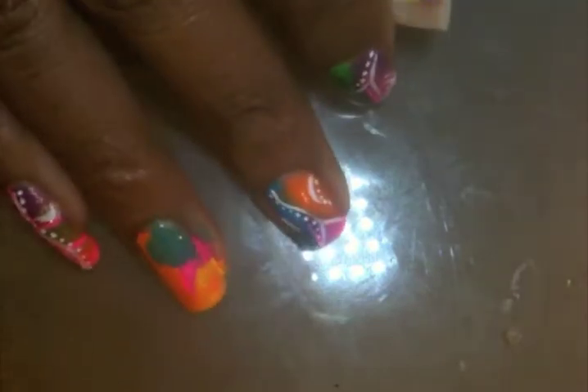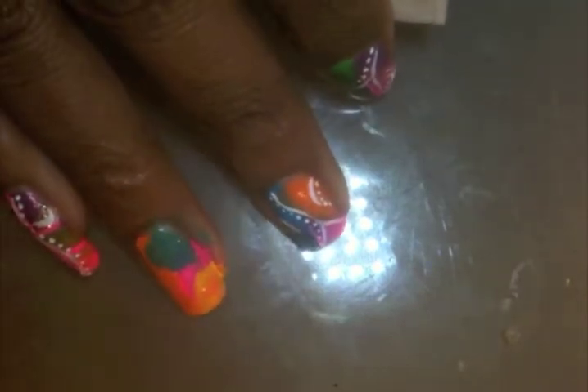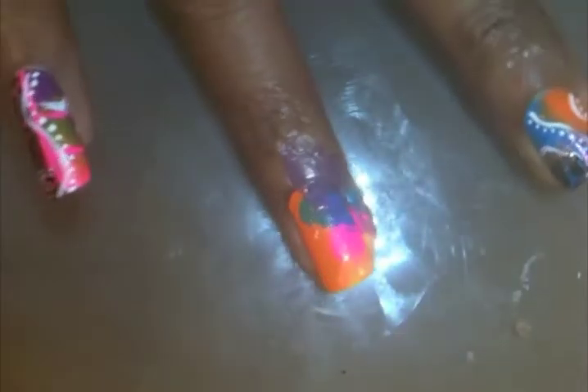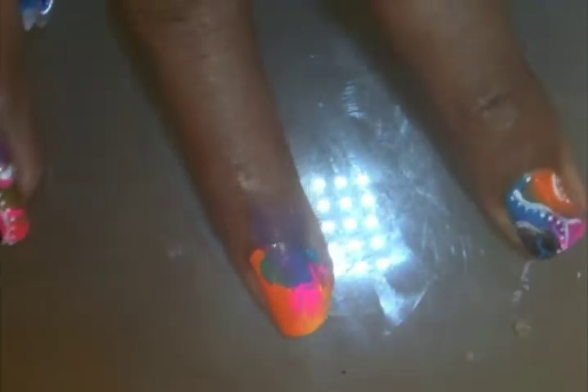I'm just going to come in with a little bit of this sort of purple shimmering polish. Now I'm going to clean up the edges and let it dry, and then I'll come back. Everything's dry.